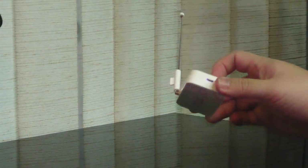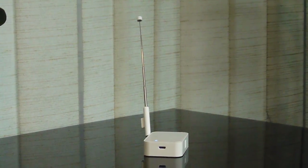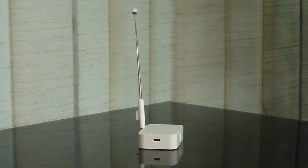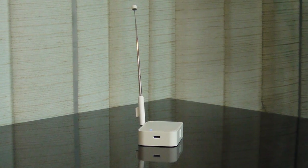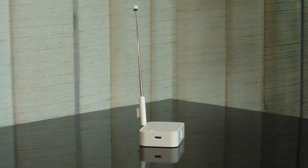This is a Wi-Fi TV device. This time we show how to connect this to your iOS device — for example, iPhone, iPad, iPad mini, new iPad, iPad 3, etc.